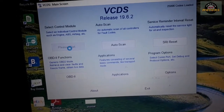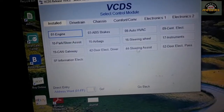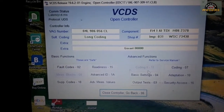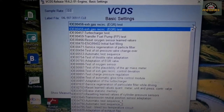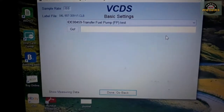Go to Select, select control module, engine, basic settings, and then select fuel pump test — transfer fuel pump test from the drop-down menu.